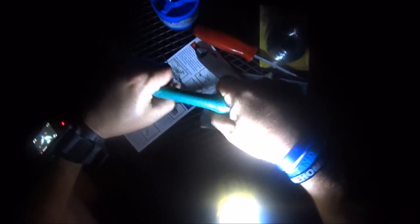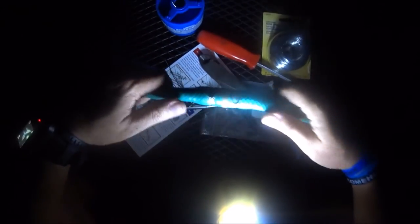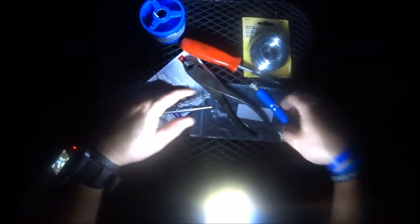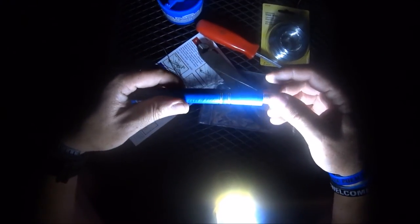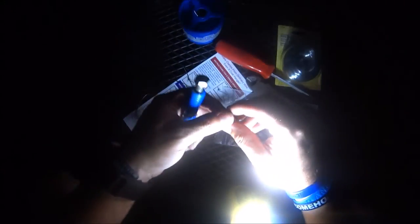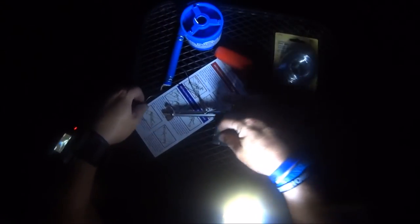There you go. Now you can grab this and one — it's not going to come off, two — it's not going to snag your hand. Extremely strong. Let me wrap this up and I'll show you what I did with the air hose.